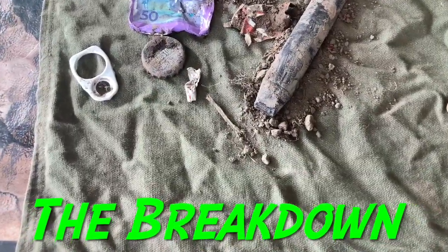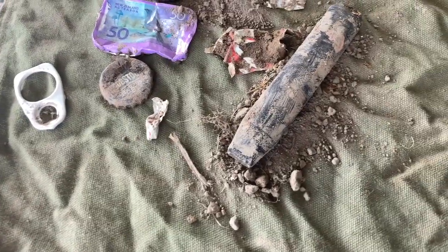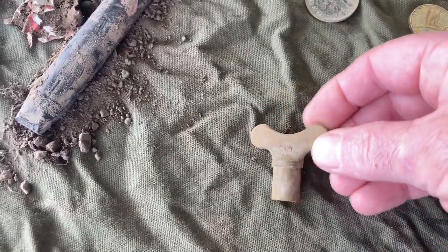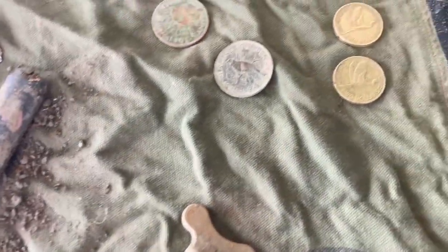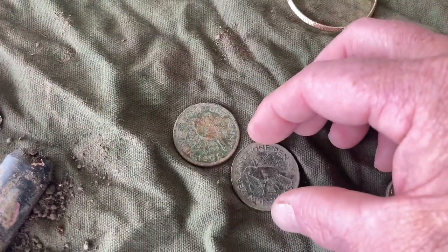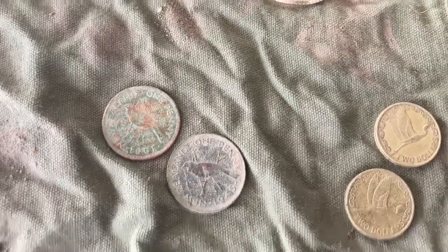Hi guys, welcome to the breakdown. So there's a few trashy finds — I was only hunting for about an hour, the old elbows not helping at the moment. That vape out of the muddy hole, and the little tap key — these are actually quite handy. A lot of council gardens and places like that have tips that are not accessible, so I always carry one of these in my truck. I got four bucks in spendable coins and there's a couple of pennies, which is actually surprising where I found those.